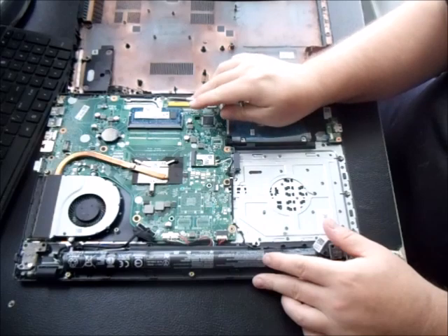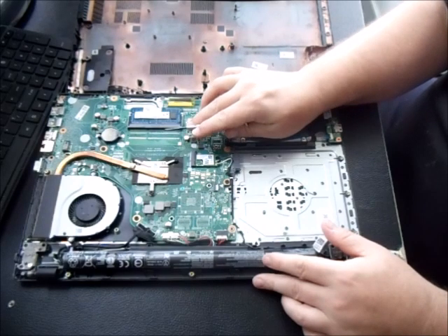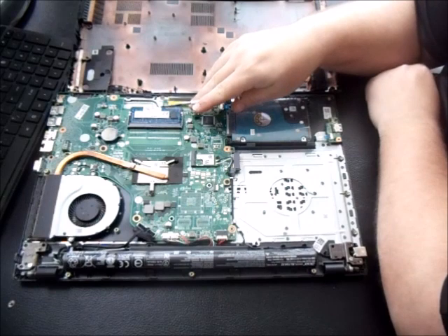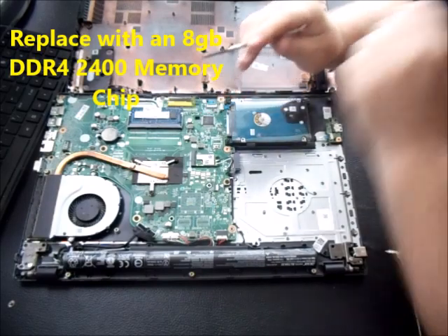The memory — there might be some E5 models out there that have a second slot with brackets where you could add RAM that way, but this particular laptop only has one slot with four gigs in it and it's an AMD processor.